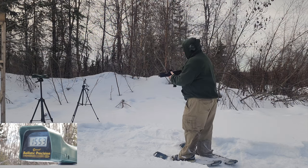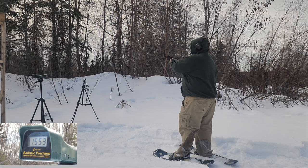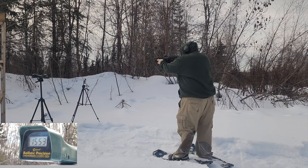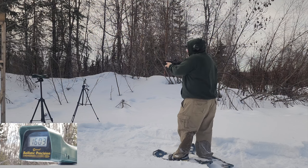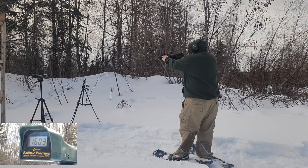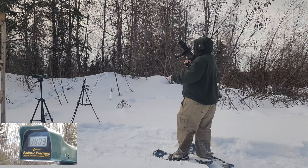Here we go over the chronograph. First we have the Strybog. With the 155 grain: 1596, 1613, 1603 — not bad. Now the 165 grain: 1474, 1473, and a duplicate 1473. So really consistent — that's good.